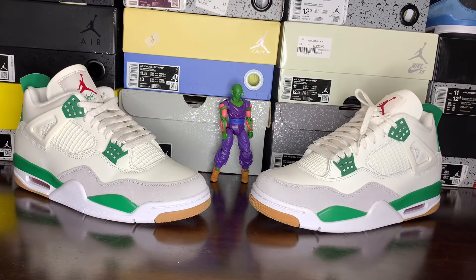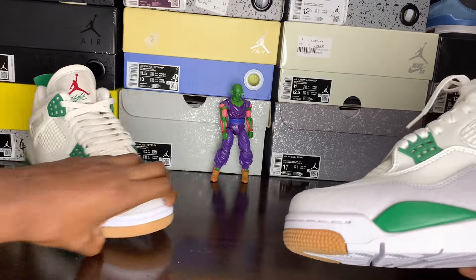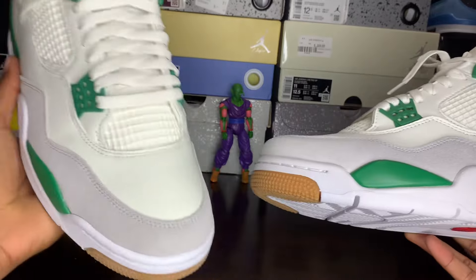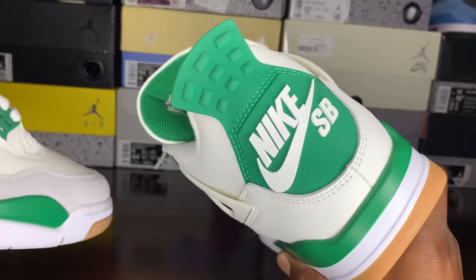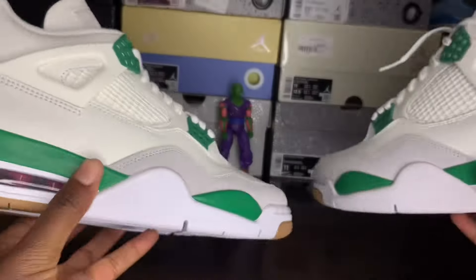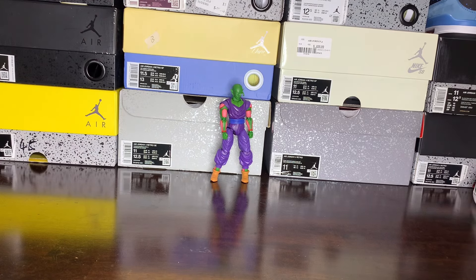Evening browsers, it's your main man BrowserShoe back with another SB dump review for the Jordan 4 SB Retro. This time we have the real versus fake for the Air Jordan 4 Pine Green — that SB colorway, which is very, very fire in my opinion. We're going to first start off with a look at the boxes. Hope y'all enjoy this video.